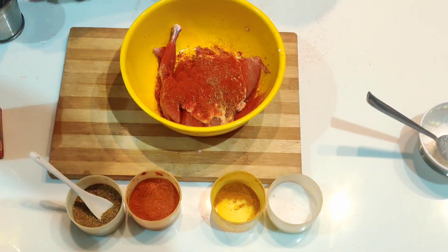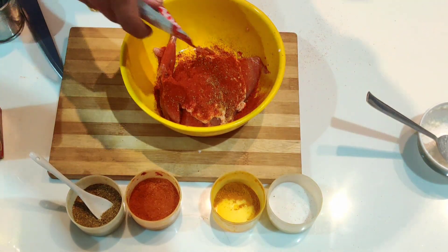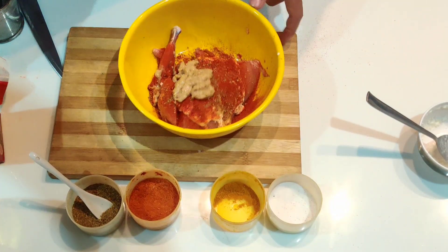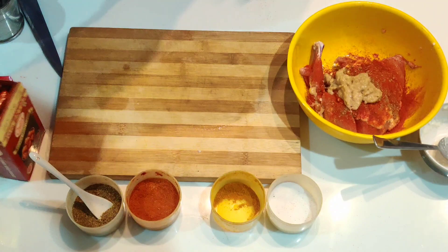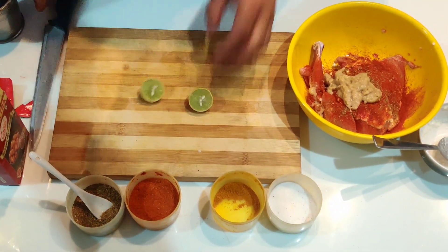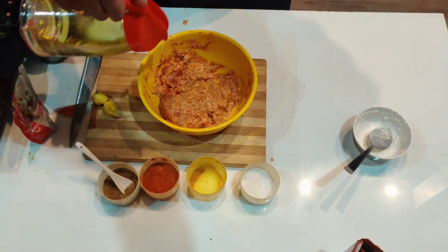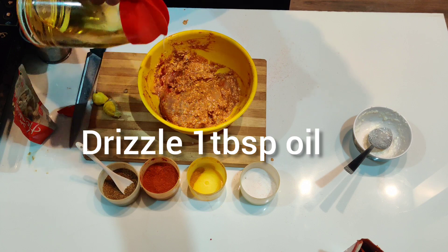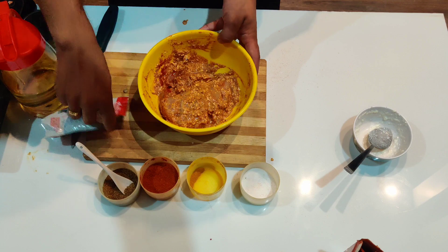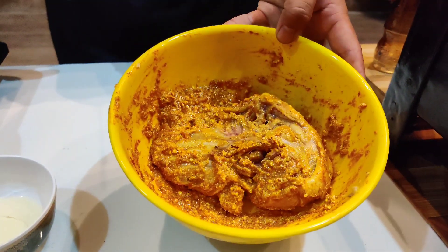Now we are going to add one tablespoon of ginger garlic paste. At last, we'll add a squeeze of lemon, then mix it well. Add one tablespoon of oil and keep aside for 30 minutes. As you can see, our chicken is now marinated.